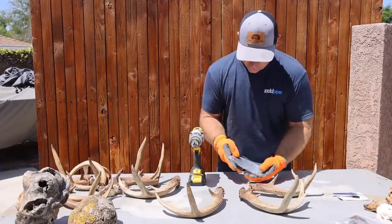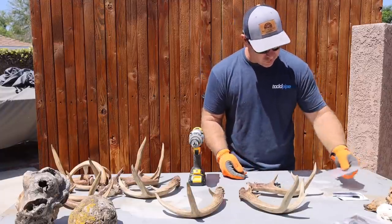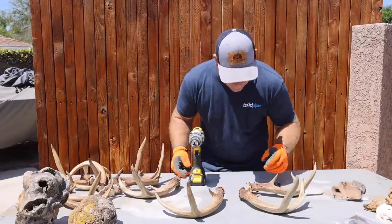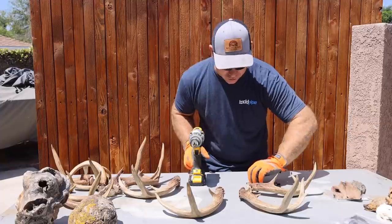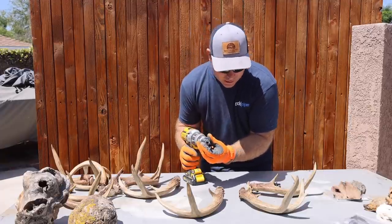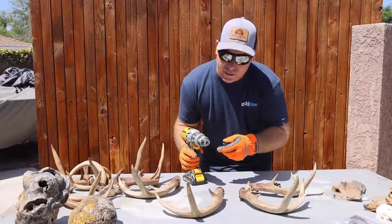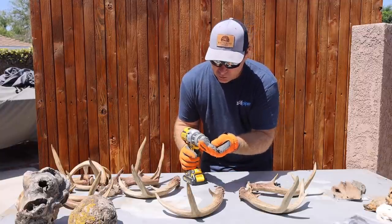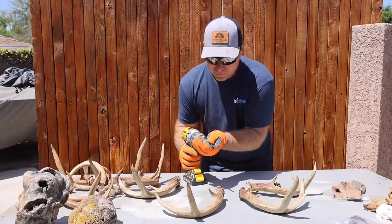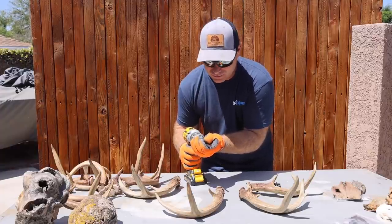I did a film not too long ago and everybody said they hate the idea of drilling an antler — and so do I. But it's a necessary evil if you're going to do something like this. It's a great way to support a shed. The truth is, if you ever wanted to take it out, you can pull that insert out and super glue and bone dust — like everybody talks about — fill it in. You're splitting hairs. No big deal.